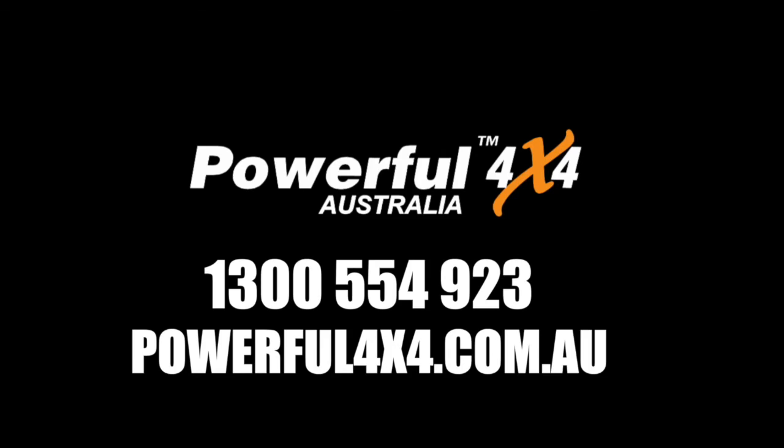For more information, visit Powerful4x4.com.au or phone your nearest store on 1300 554 923.